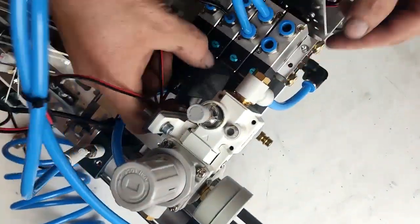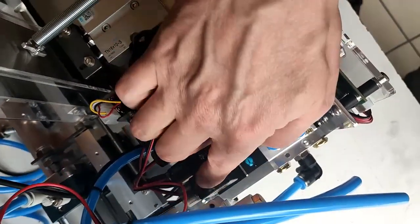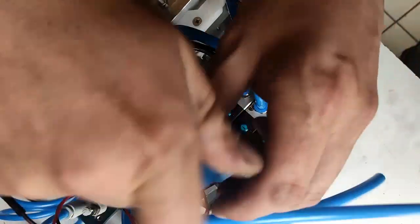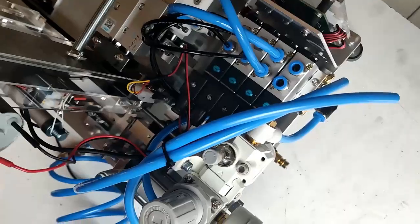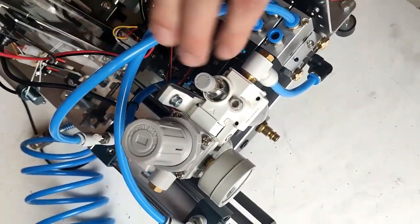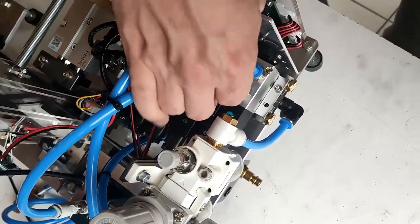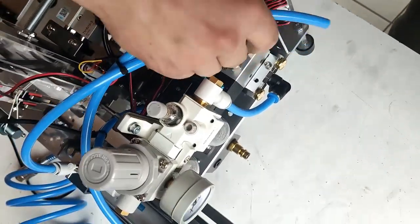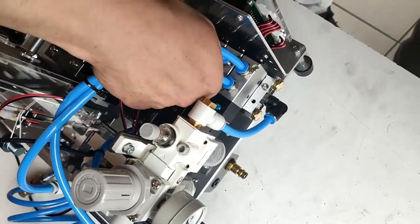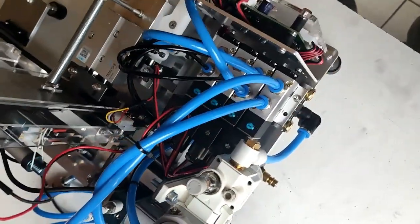Now put back this part and screw it in. Then put back the cables. After making sure everything is okay and good, we are all done.